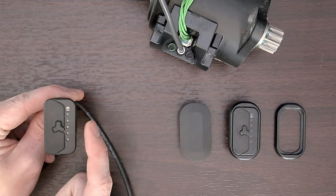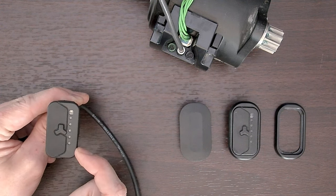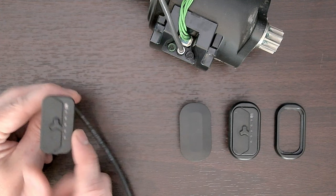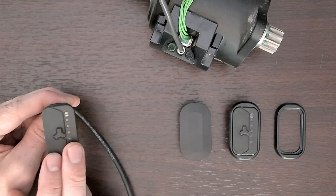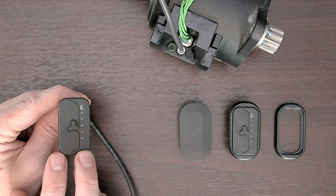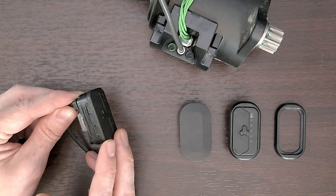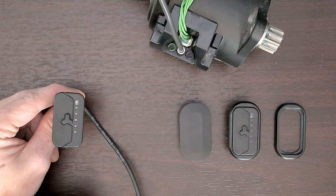I recommend taking the drive pack out of the frame so that you don't have any power going to the remote while you do these steps. Once you've completed this step, don't put the remote in the frame yet — first test it out and make sure you've solved the issue. If you're confident the issue has been solved, then go ahead and press it into the frame and give it back to the customer.